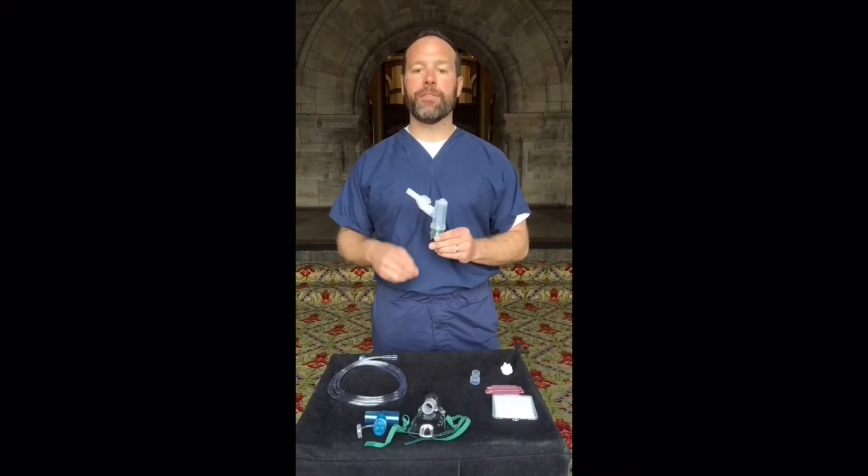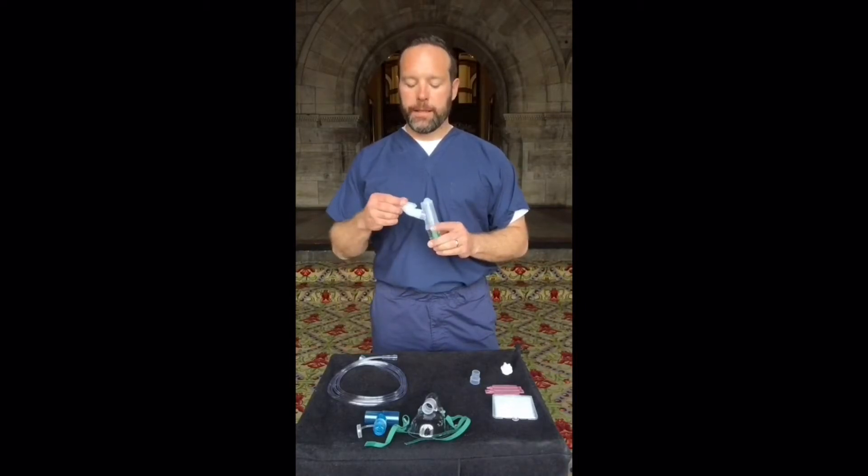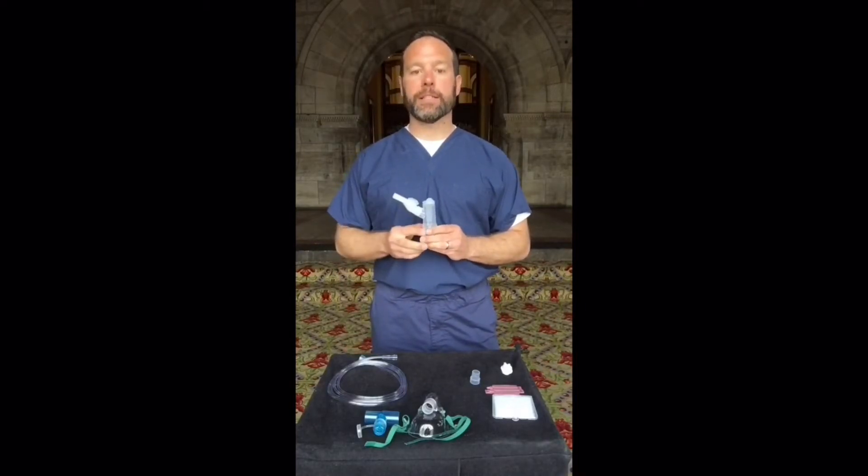The Nebutek is very, very fast. It will typically do a 3-milliliter unit dose in 3 to 5 minutes and can be used with any aerosolized medication.